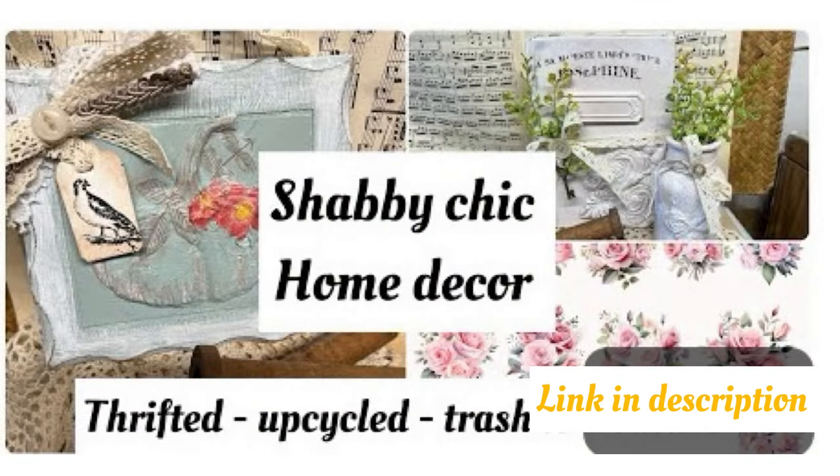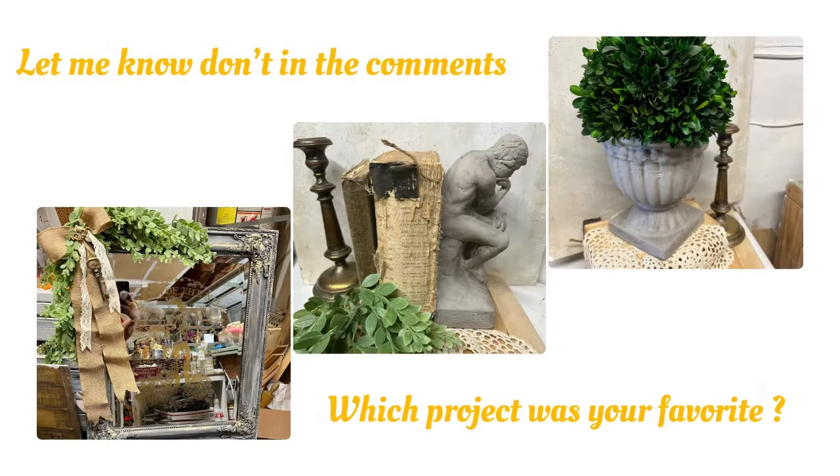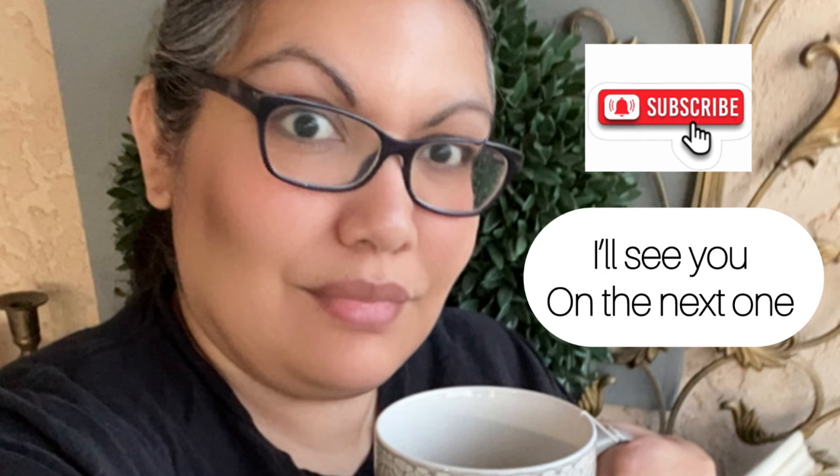You can check out last week's video in the description, and I'll have that for you as well as my Saturday bonus video. Don't forget to leave me a comment and let me know which project was your favorite. On your way out please hit that like button, comment, share, and subscribe to my channel. Thank you all for watching — I appreciate you and I'll see you all on the next one. Bye, friends!